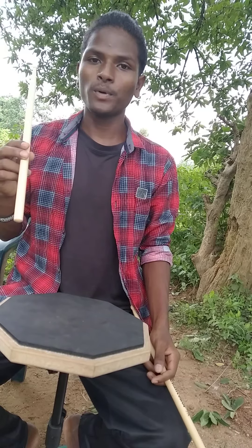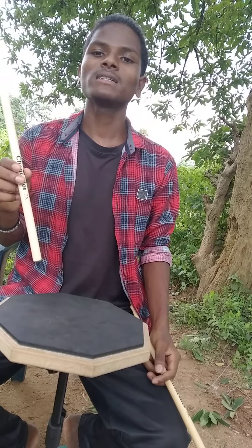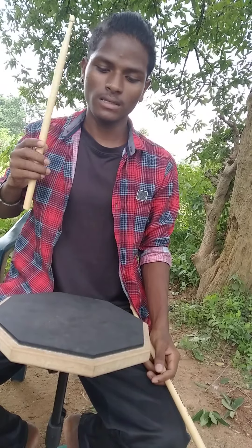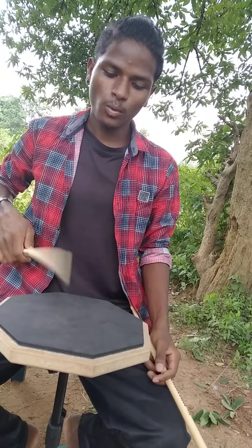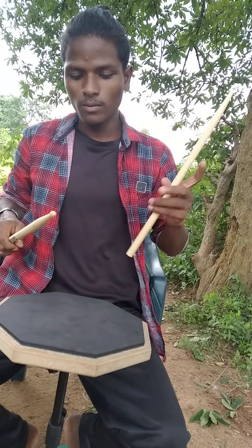By placing my hand at this point, my fulcrum gives me a rebound of around five to six beats — one, two, three, four, five. That's the natural rebound you're looking for.